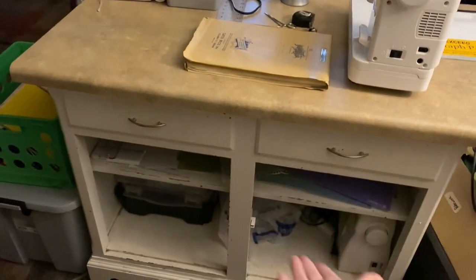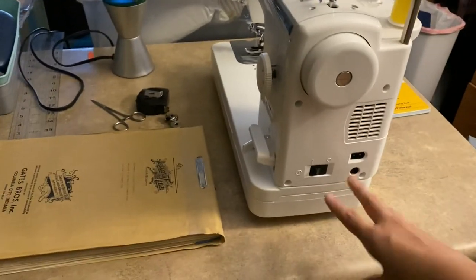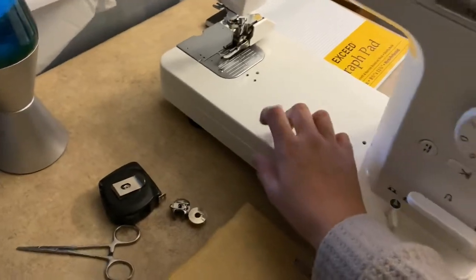The main reason for popping back in now is because something very exciting is happening tomorrow: this countertop craft table that I've been using since we moved here — almost two years now — is getting the boot. Dan built me a new custom sewing table. We sat down, I figured out what I wanted, and he built a well in the table for my sewing machine to fit into so the entire table surface is the same height as the sewing machine bed. I need to get this table completely emptied out so tomorrow we can swap them.